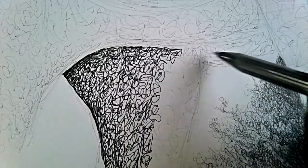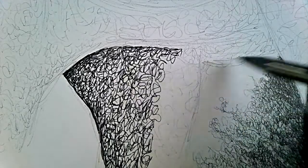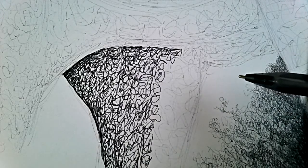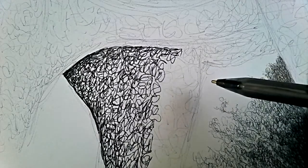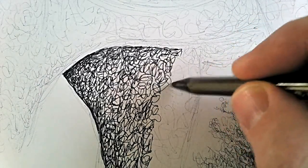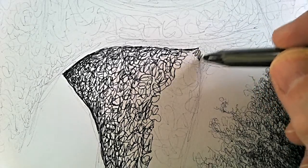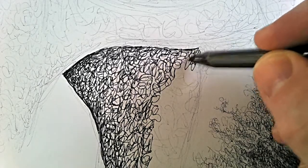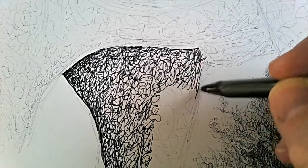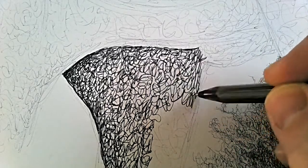I'm also going to do a part of the underbelly. Now on the photograph, this area - the leg and the underbelly - is an extremely dark shadow, virtually black to be honest with you. So what I'm doing is scribbling away, applying a little bit more pressure to the pen, and I'm going to cover this whole area in this type of shade, very random.